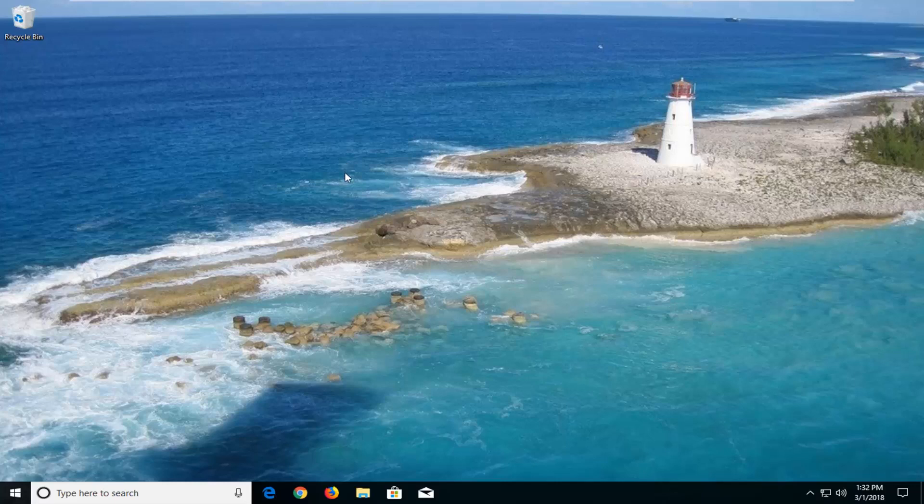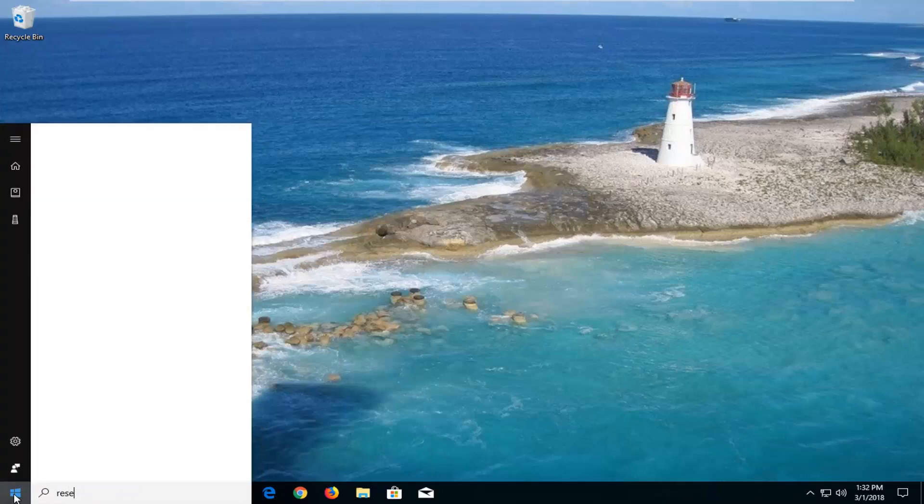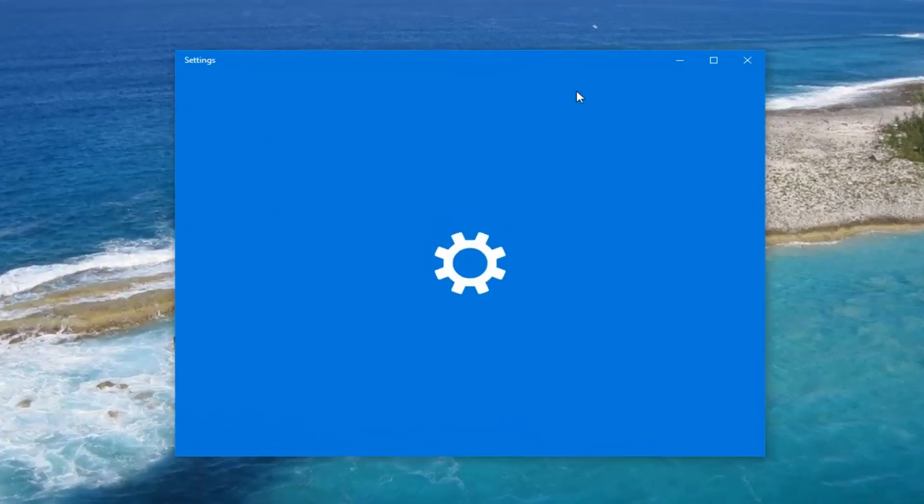Hopefully this should be a pretty quick and easy tutorial for you guys. Without further ado, let's jump right into it. We're going to start by opening up the Start menu, and you want to type in reset. Best match should say 'Reset this PC' right above System Settings.